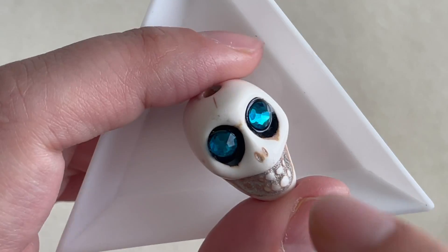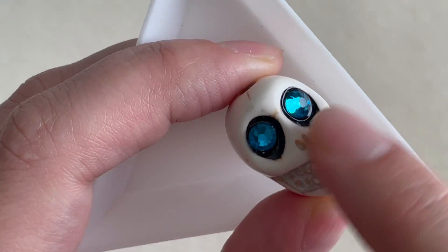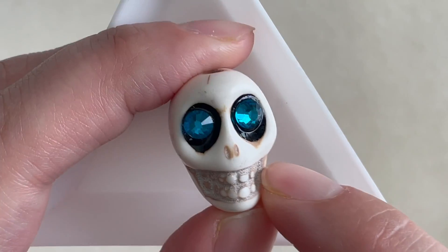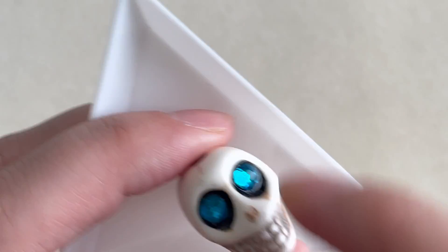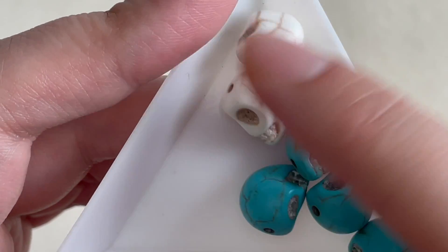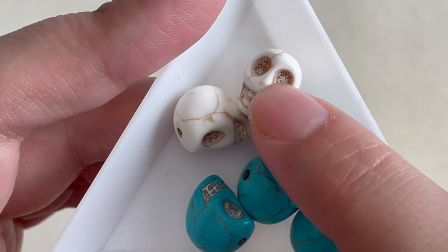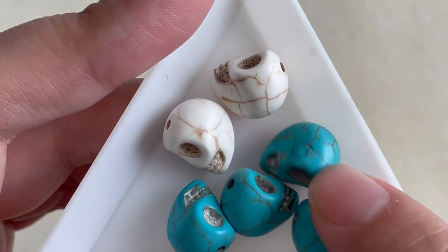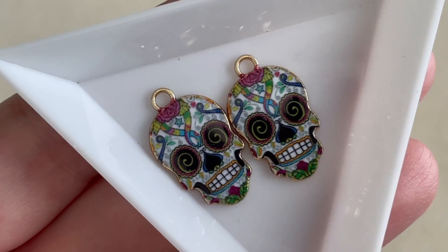The main focal we get is this magnesite skull with rhinestones glued in the eye sockets. It's actually quite large — I expected it to be smaller, but I like it; it's very nice. We also get a selection of smaller magnesite skulls that are handy for earrings or as extra beads around the focal — two white and four turquoise.